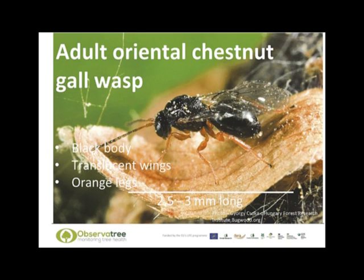Here you can see the adult gall wasp with its black body, translucent wings and orange legs. It is only two and a half to three millimetres long, so very small, and its small size means that it is difficult to see and probably won't be noticed, especially as it does not have a sting and is harmless to humans. Looking for the wasp is not such a good idea, especially as there are many other native wasps that look very similar and it would be difficult to distinguish between them in the field.